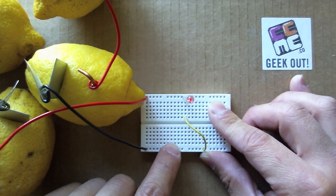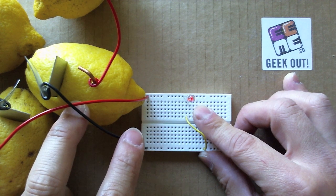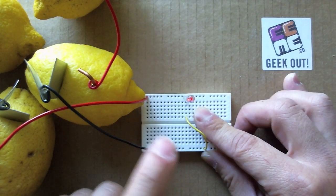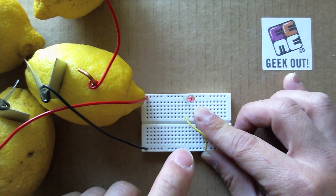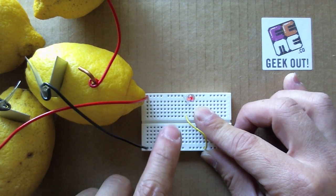Notice we don't have a resistor in this circuit. Because the lemons are not very strong batteries, we don't need to protect the LED from a strong electric current. As a matter of fact, the resistor would restrict so much of the little electric current in a lemon battery that the LED wouldn't even light up.